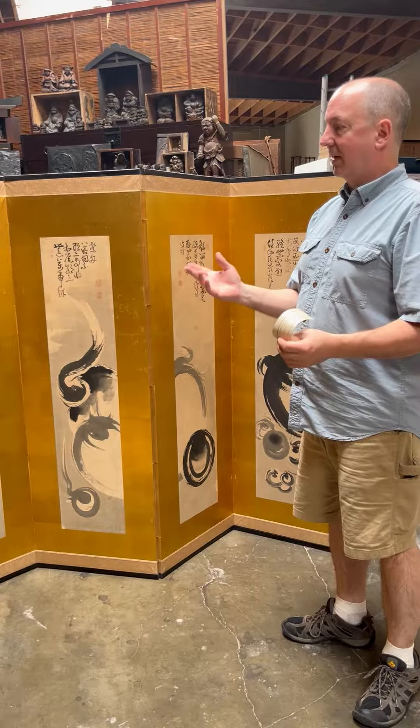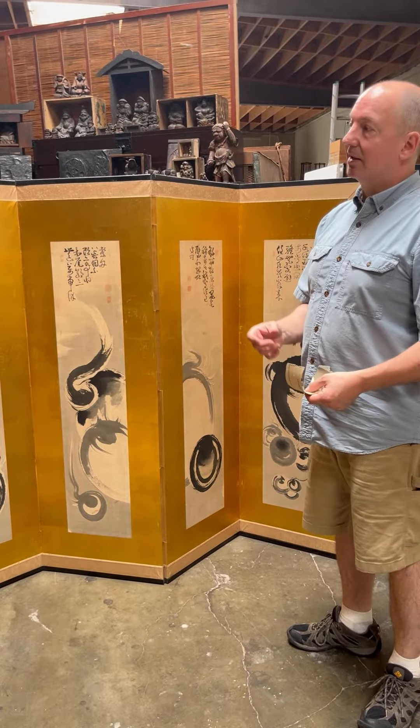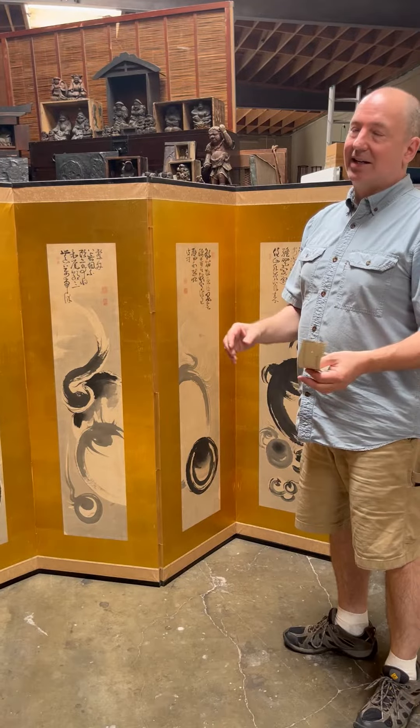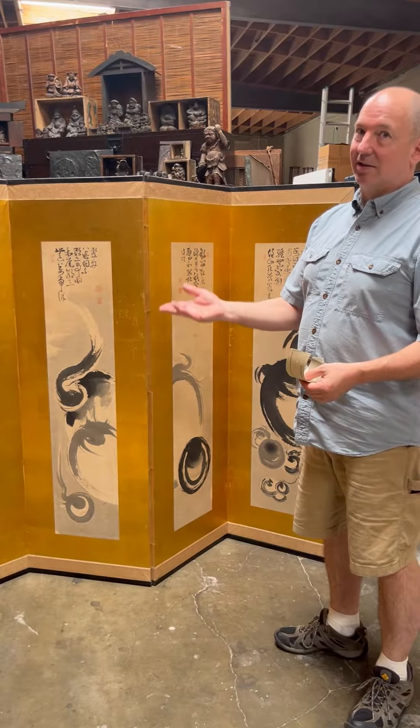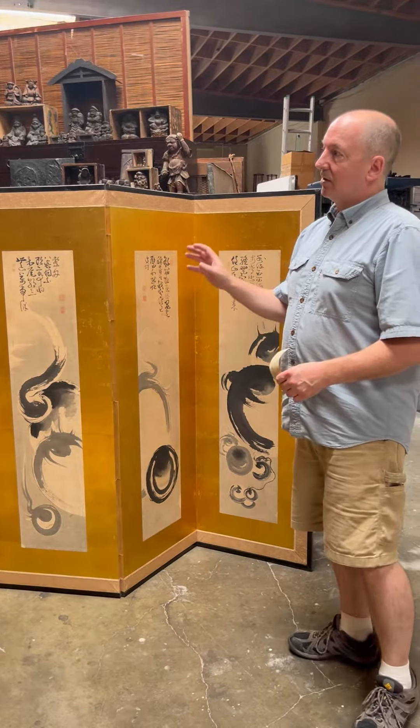I get a lot of questions about screens, and people send me pictures of things all the time saying they've got a wonderful Japanese screen. Many times it's not a Japanese screen — it's a Korean screen or a Chinese screen or something else. So I wanted to talk about just a couple of things to help identify them.